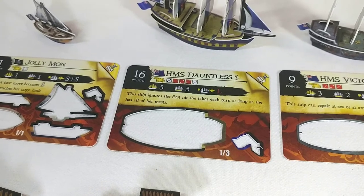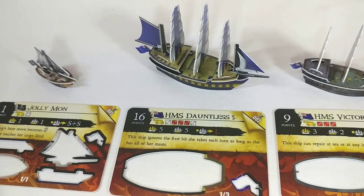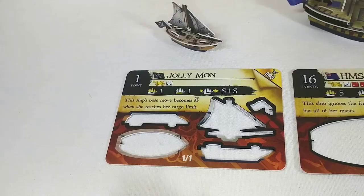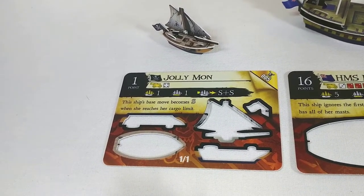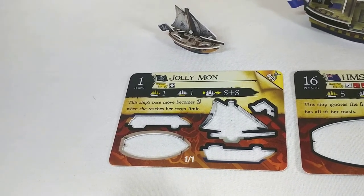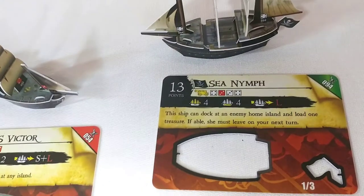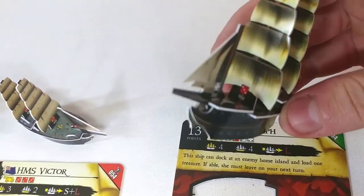Then we have the HMS Dauntless, a very good fighting ship and just a good five-mast rare ship all around, especially for the price. And then we have the Jolly Mon, a rare one-mast ship — I just love it because it only costs one point and it's just so bad. Me and my friends always love to pick this one as our last point just because we can.